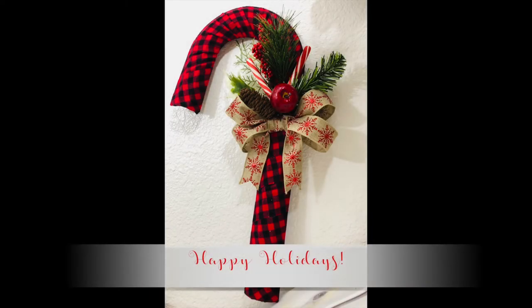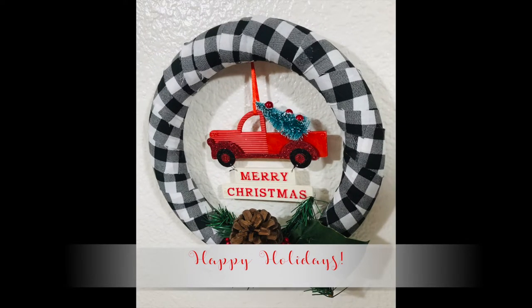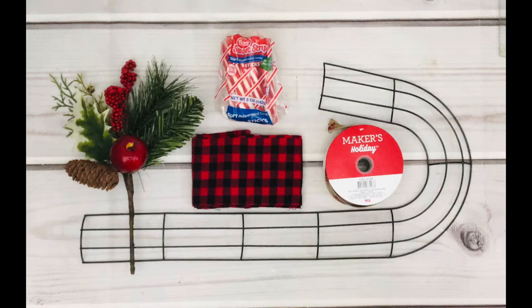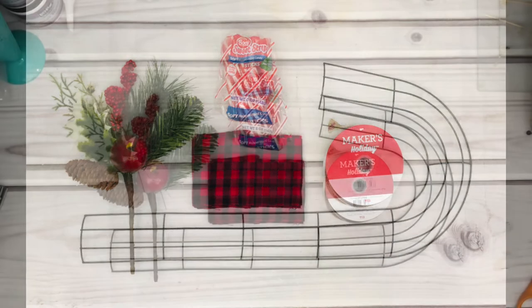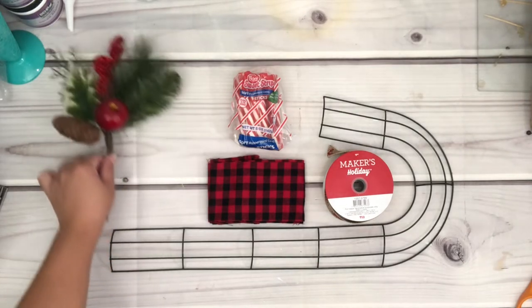Hey guys, welcome back to my channel! In today's video I will show you how to make these wreaths for less than $5 each. It shows you right here the materials that you will need, or you can also go to my blog at CCDSmith.com where I will list all the supplies I'm using in this video.